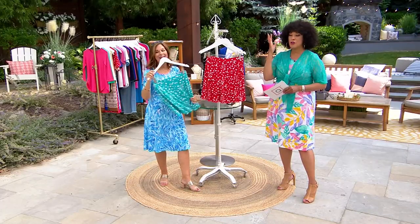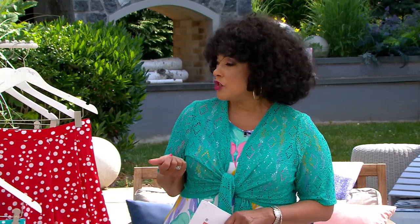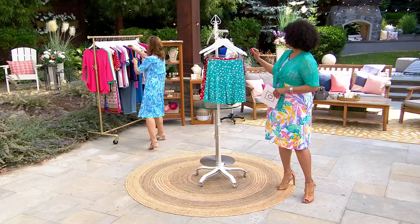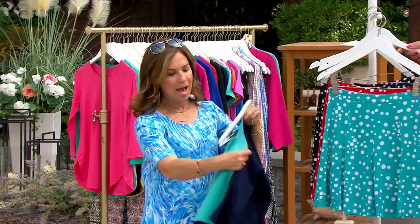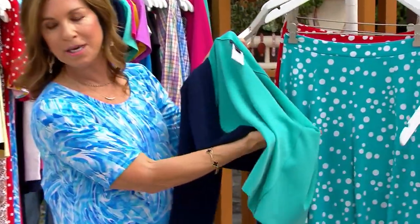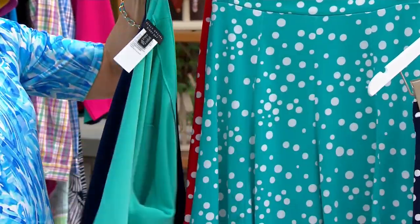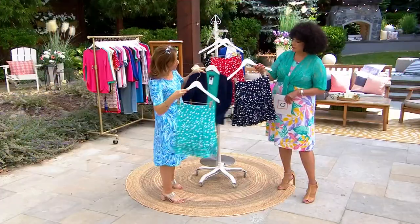Whether you're getting the today's special value dress — which is fantastic — or the LK Fusion, which is bonded liquid knit, that little shrug jacket could be really cute with this because it looks like a skirt. LK Fusion is liquid knit that has been bonded and fused to give it more structure, but it still goes in the washing machine and dryer. It gives it a whole different vibe — especially with the navy.